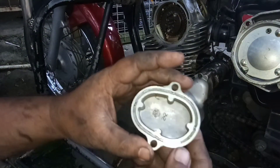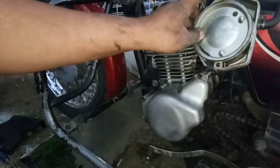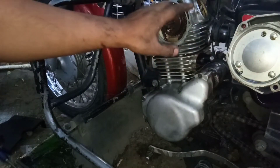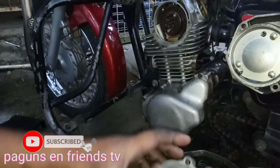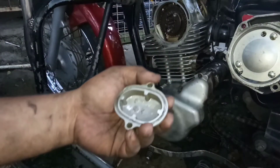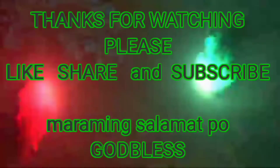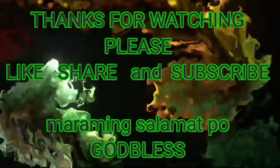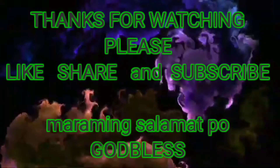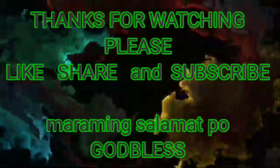Naikita na yung kitang lang — papalitan na natin siya ng o-ring. Tsaka etong cover na to, papalitan natin ng o-ring. Lalagyan na rin natin ng gasket maker para siguradong hindi magkakatagas. Yun na ang ating susunod na gagawin. Lalagay natin ng o-ring kitang lang na tiyan.